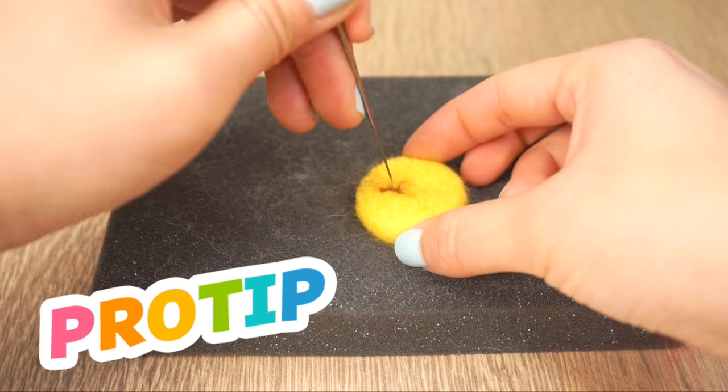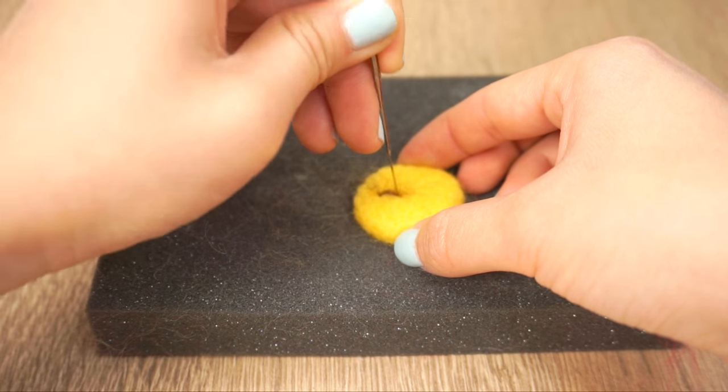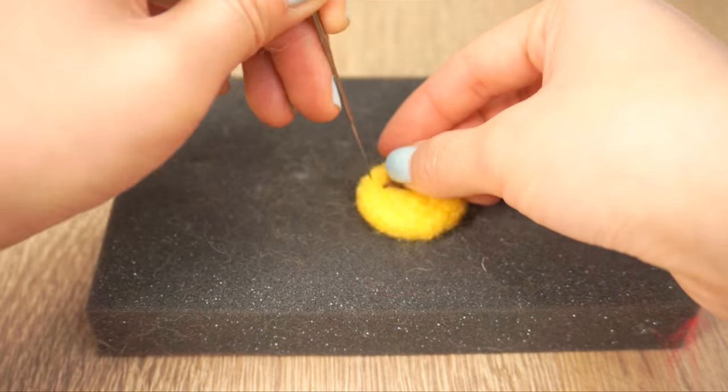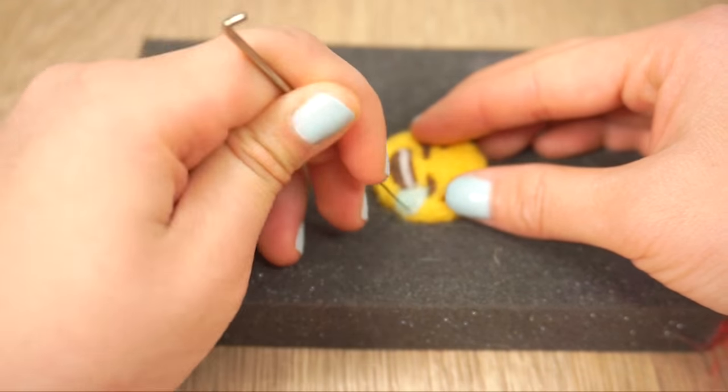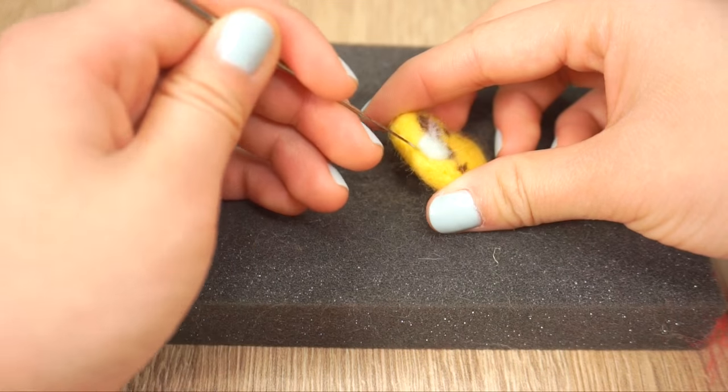When making the details, be sure to use the tiniest amount of wool possible. It's always easier to add more wool on top, but it's much harder to take it away. This laughing emoji is slightly more difficult because of the tiny details, so you can always stick with the easier designs if you're a beginner.